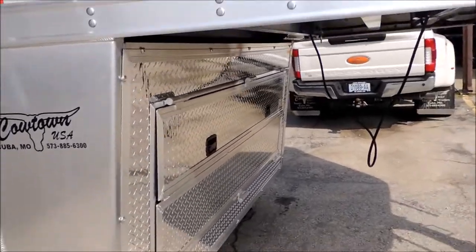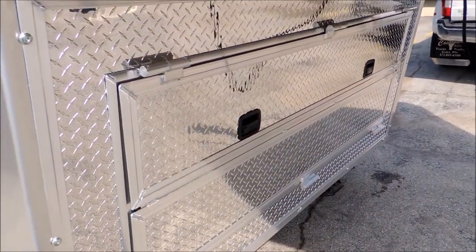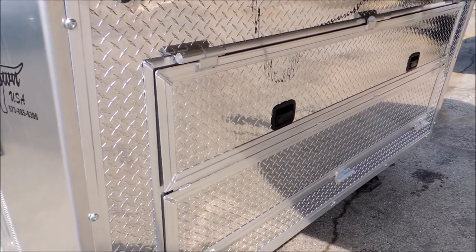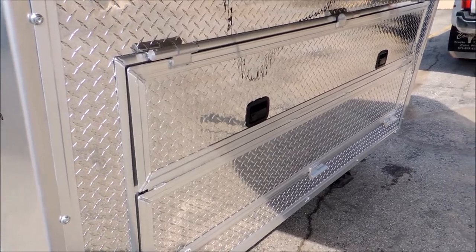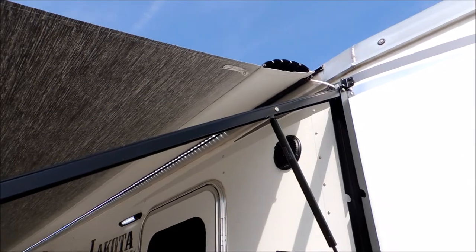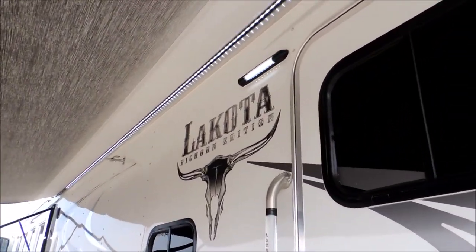Starting up here at the front, it's got the enclosed front end underneath it. Just makes it look a lot cleaner — keeps your tanks from getting all steamed up. Over here we've got a power awning with the weather shield and an LED light strip under the awning.